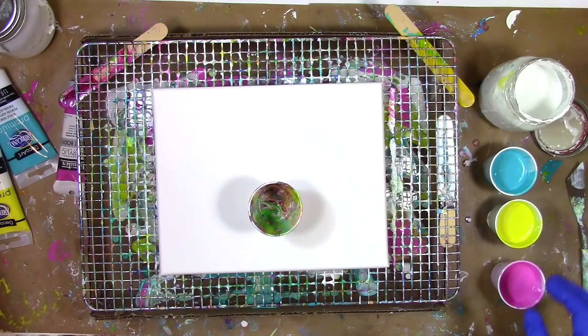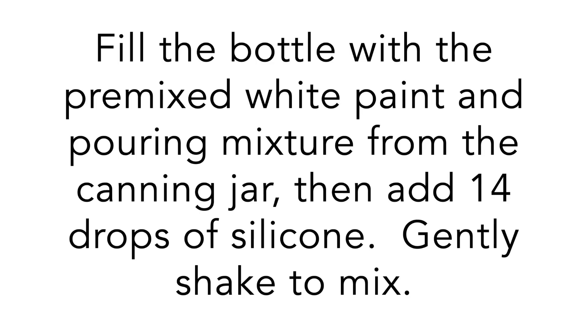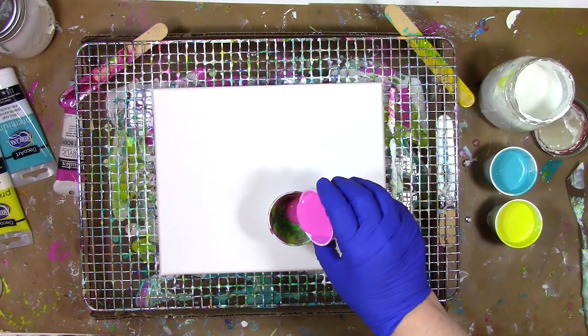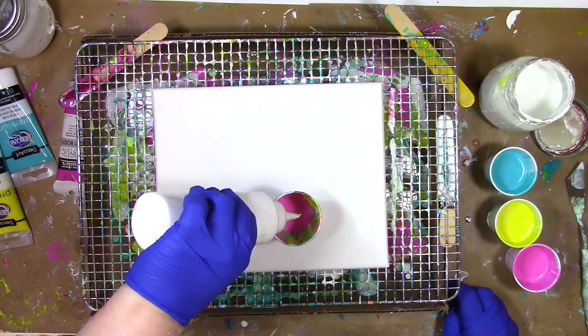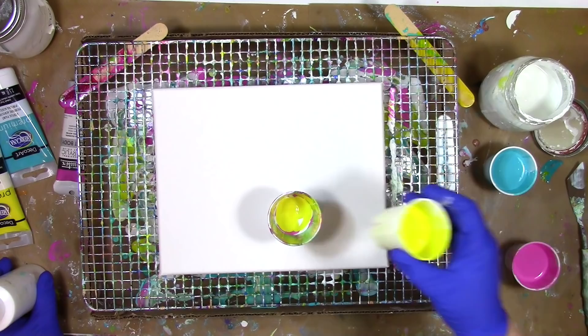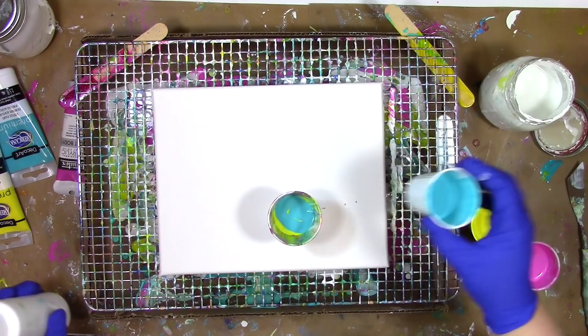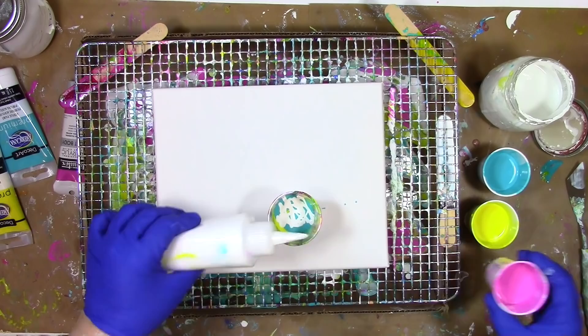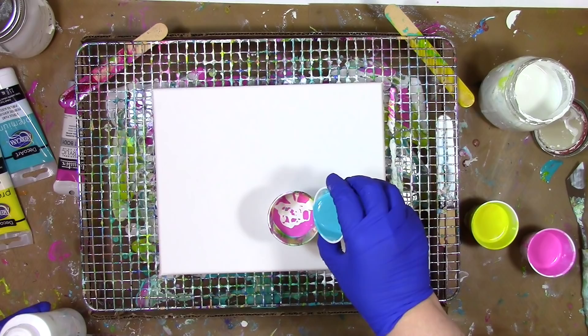I'll reuse my supplies over and over again — why waste anything? I'm also going to want some more white paint in a squirt bottle, which makes it easier to put in the cup in smaller amounts, and there's also a little bit of silicone right there in the bottle. By adding 14 drops of silicone into that bottle, that's going to help make cells happen when I'm doing the pour. Now it's time to put everything together into the cup to make our dirty pour — putting one color in, then the next color or white, filling the cup layer after layer. The more layers you have, the more interesting the pour becomes.